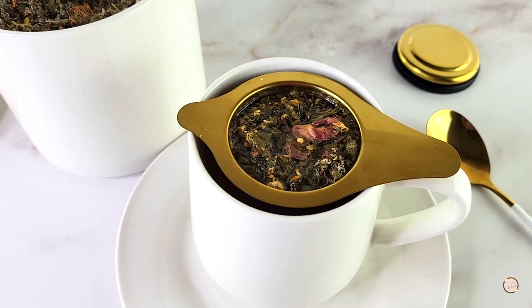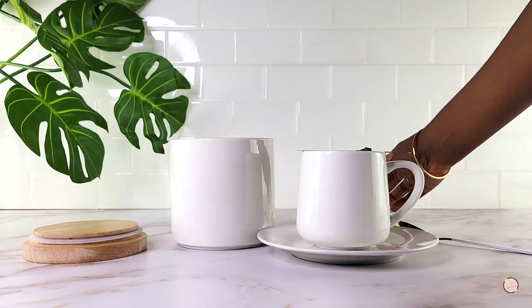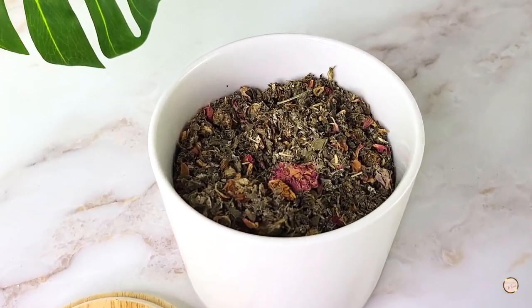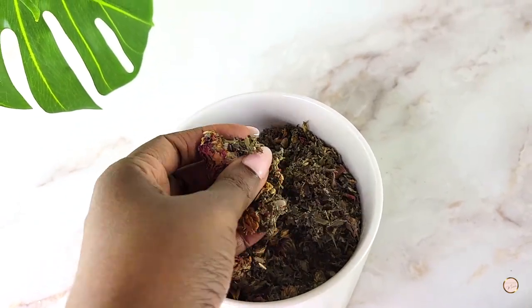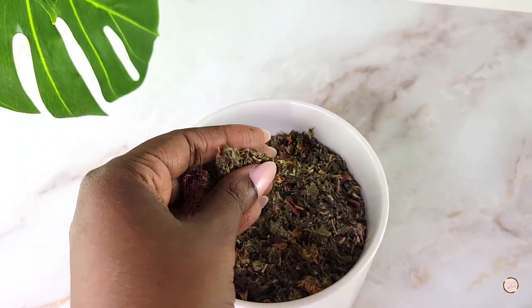Raspberry leaf helps to gently strengthen the uterus and it's very nourishing, containing vitamins A, B, C, and E, as well as calcium, magnesium, and potassium. So this has been and will continue to be a staple for me.